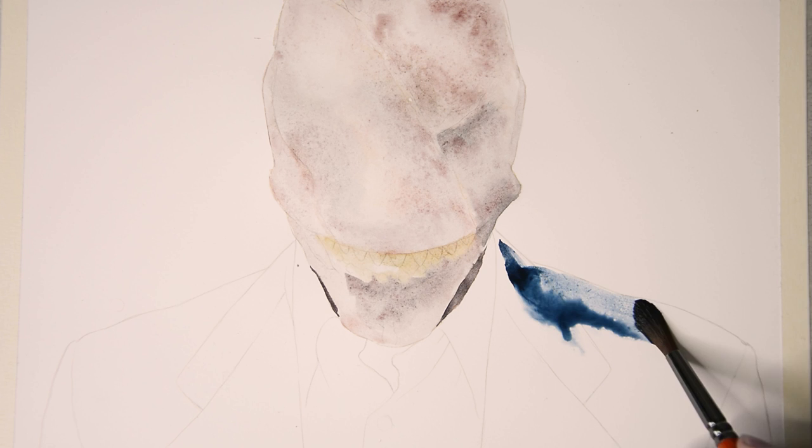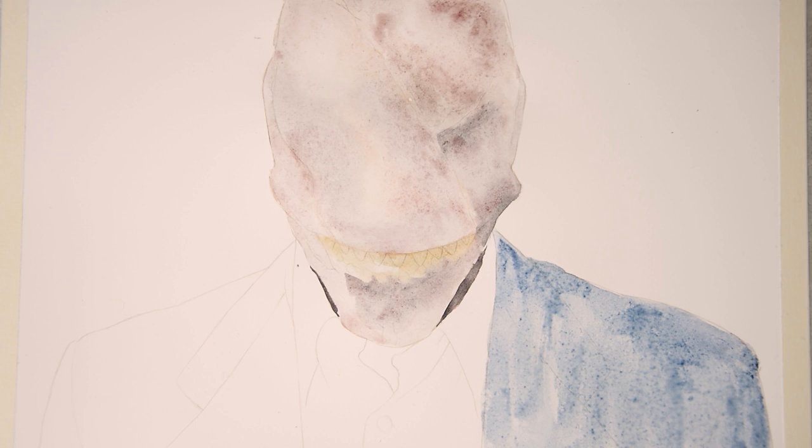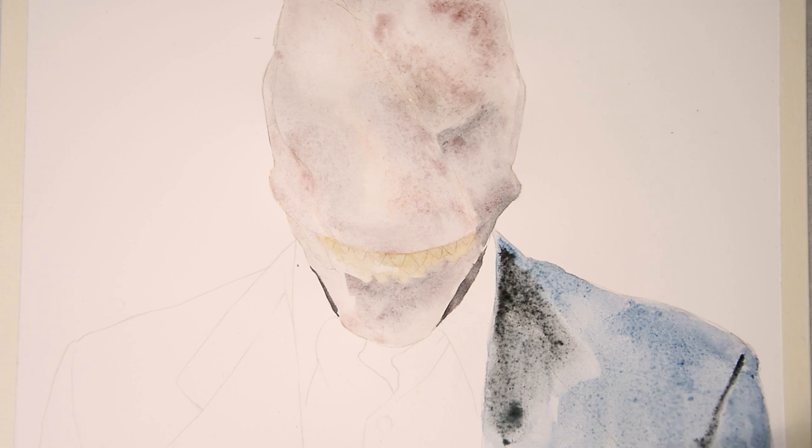I let it dry and in the meantime focus on the suit. Since the overall feeling of the painting should be cold, I lay down a very light blue layer and add some granulating black to it in order to have some texture for the fabric as well. I work very roughly, because it is just the first layer and there are going to be more layers to come, so any blotchiness will be painted over later.